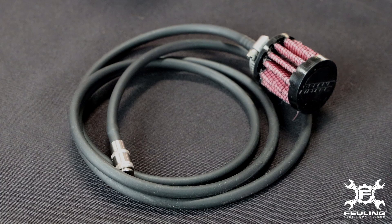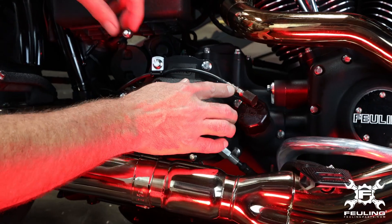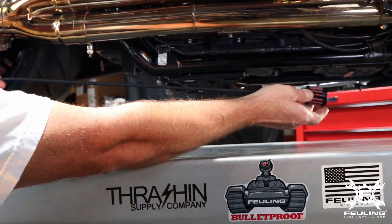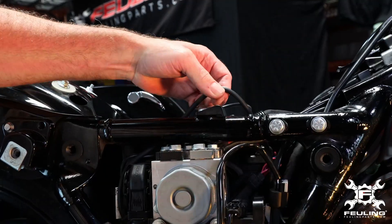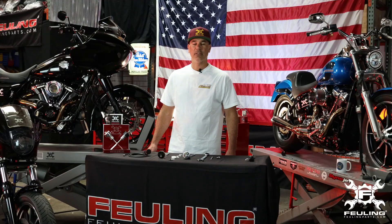Our preferred method is using the line that's included. It's got a quick disconnect coupler fitting and a crankcase breather element at the end of the line. You route it up underneath your seat and then attach the filter element to the frame rail.